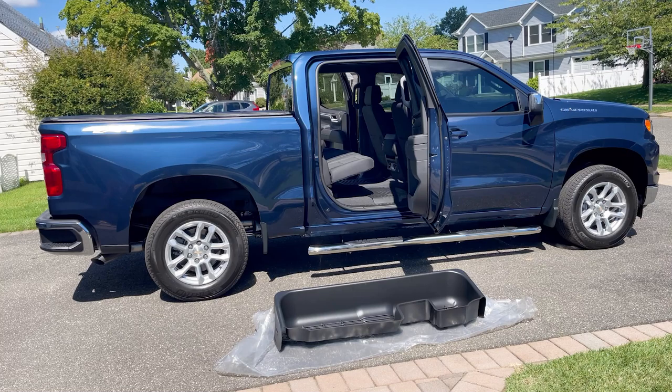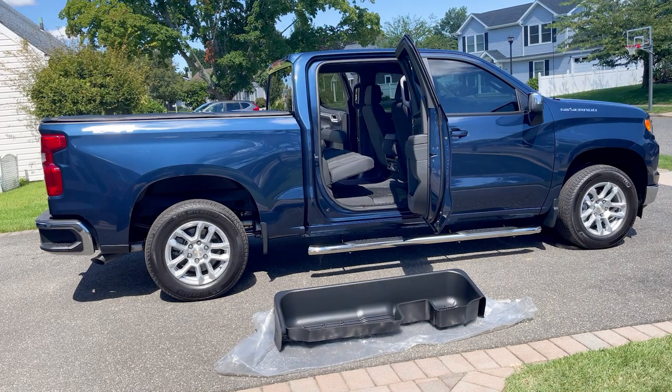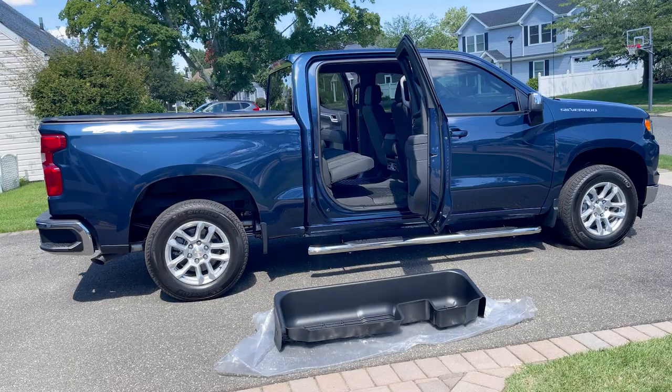Welcome to the installation video for the Rough Country Crew Cab under-seat storage system for 2019 and up GMC Sierra and Chevy Silverado models — 1500, 2500, and 3500. Today we're going to be installing the under-seat storage in a 2022 Chevy Silverado.